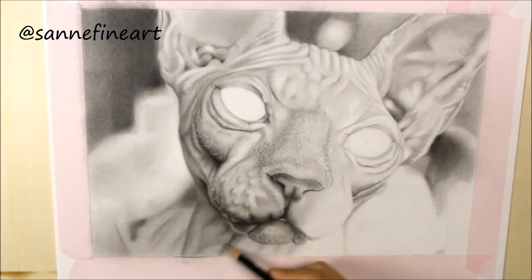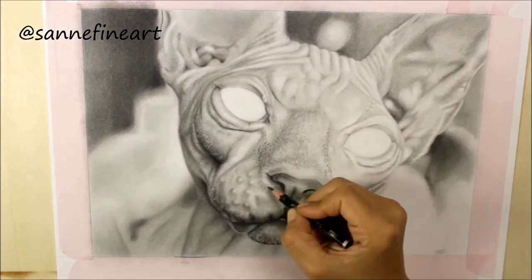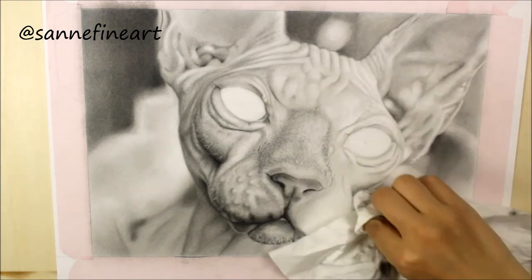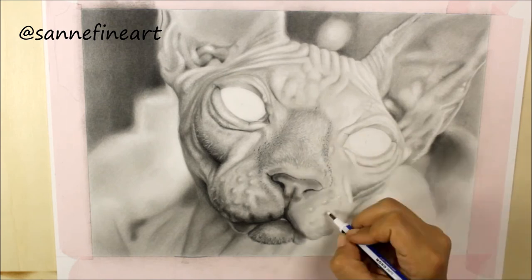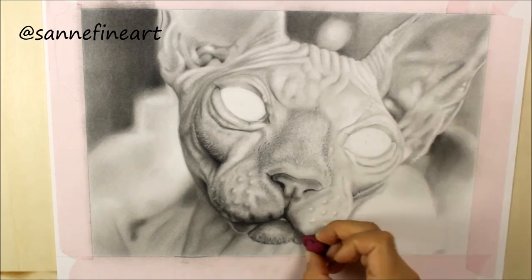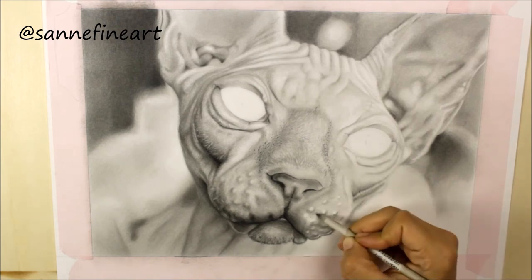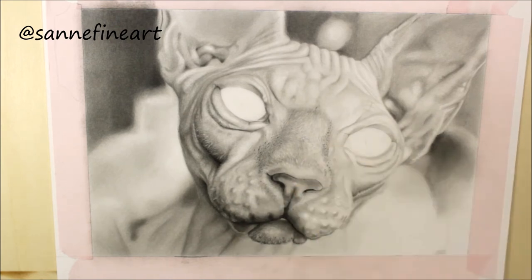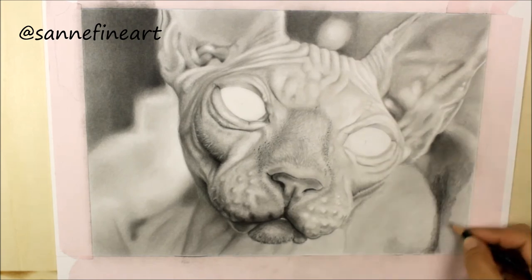My last piece of advice is: don't be afraid of getting too dark. If you look at the finished piece of this drawing you can see that even my highlights are actually a light gray. So in order to get the values right in your drawing you really need to darken your shadows as much as you can.